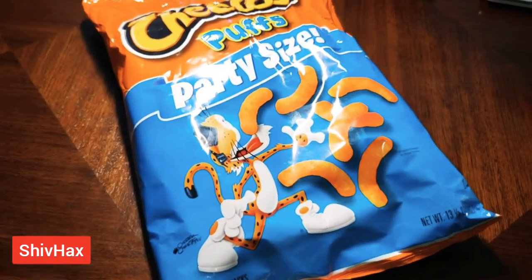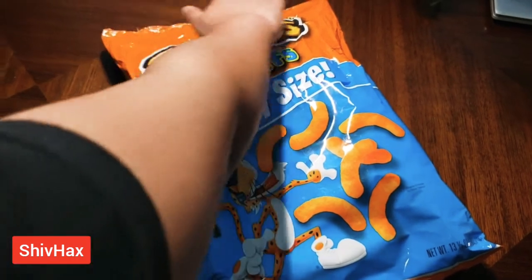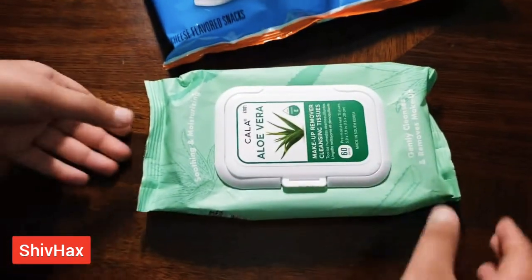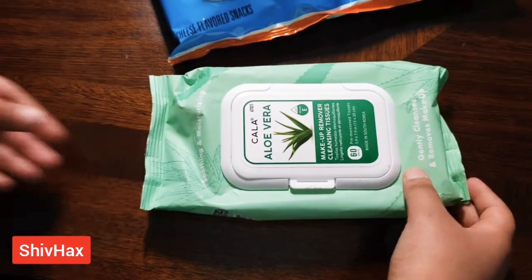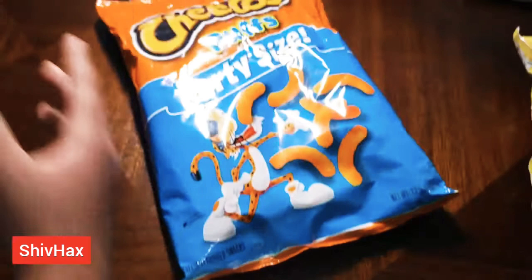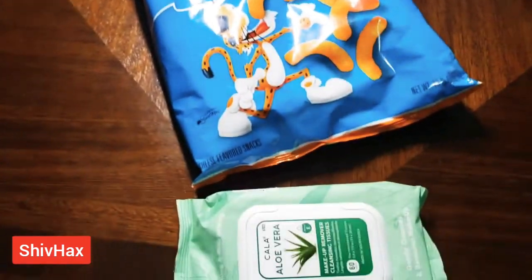Today I'm going to show you how you can keep your chips fresh. Just don't open it from the top or on the bottom. Instead, you can use a pack of baby wipes — you can use the lid and put it over the bag to keep it fresh and easy.